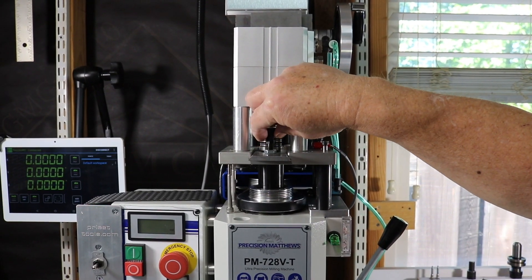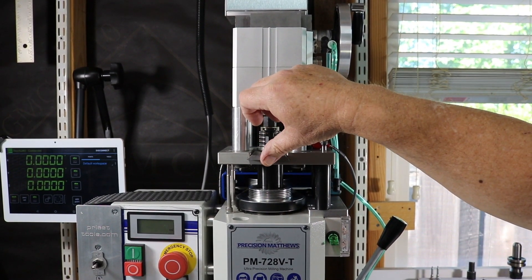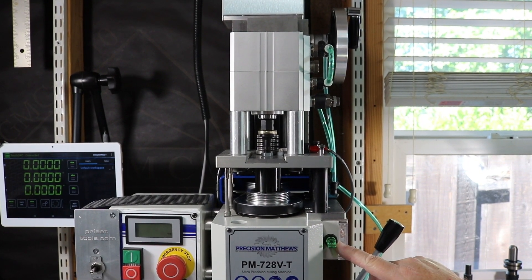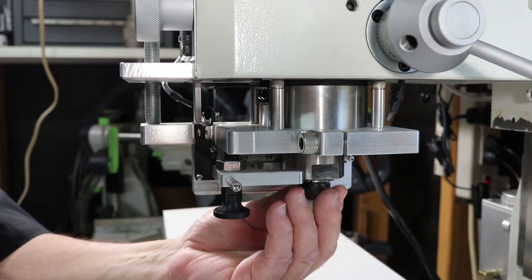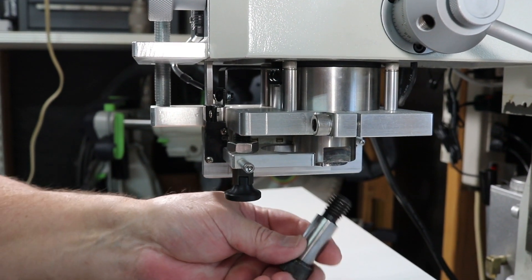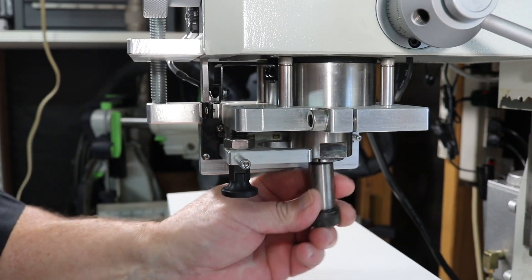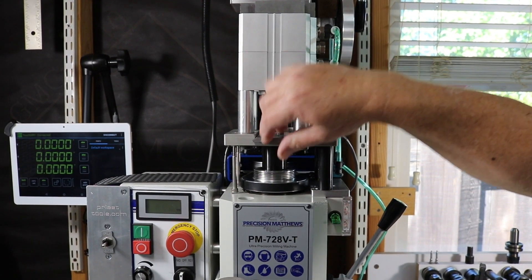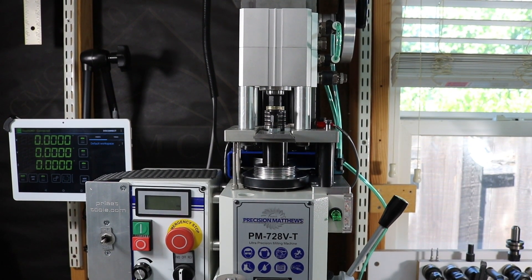To operate the Power Draw Bar, release the spring plunger and slide it into the activated position, which enables the activation switch and activates the Power Draw Bar, releasing the tool. When you're done changing tools, you simply flip the switch and release the activation point.